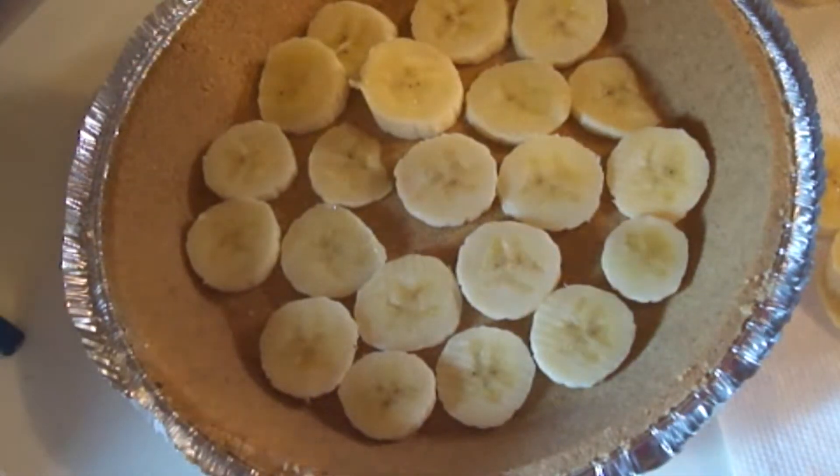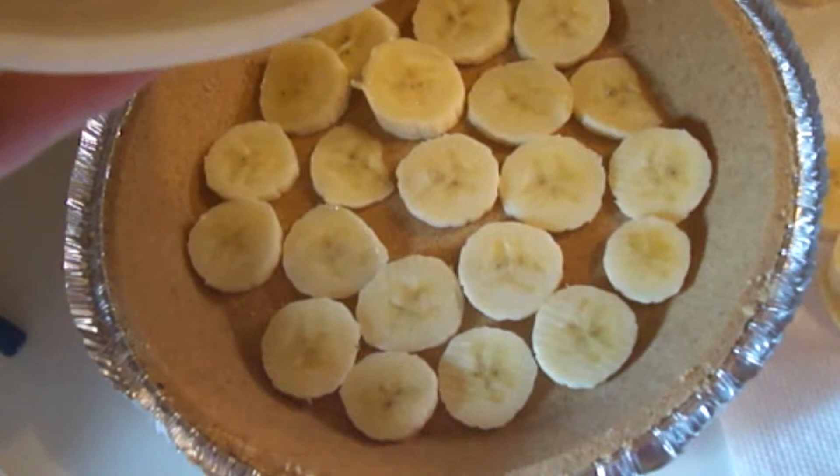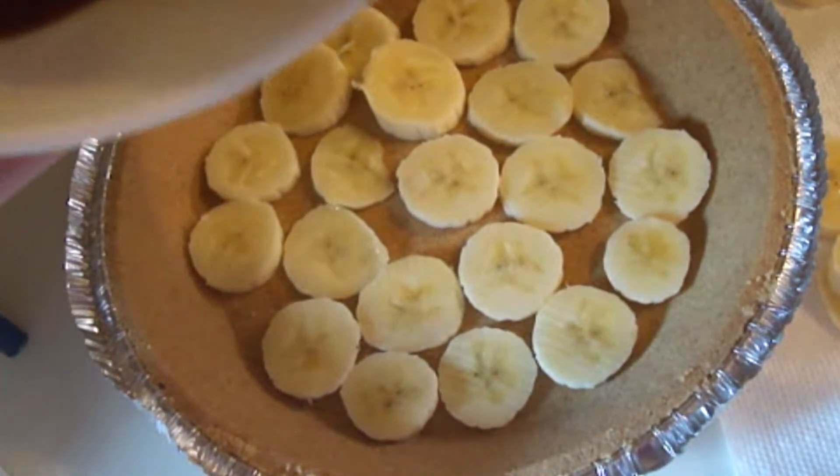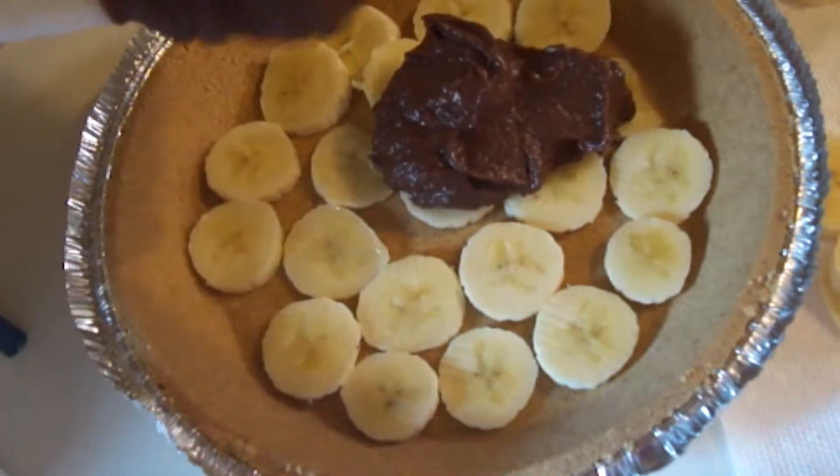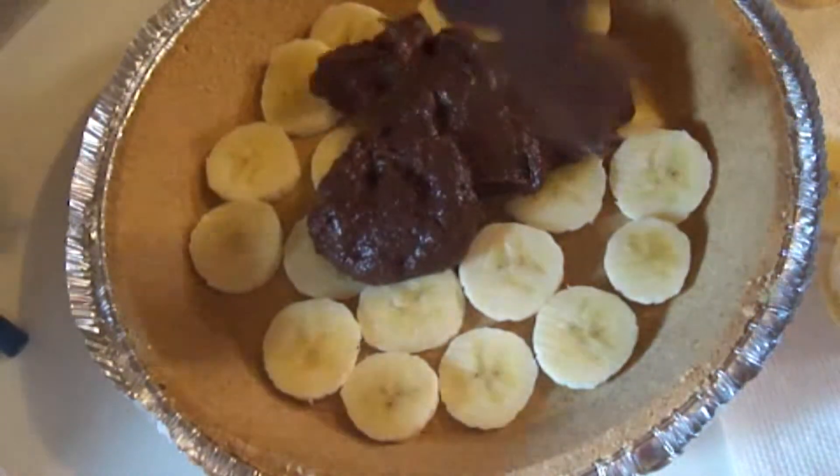And now the chocolate pudding, which has thickened up a little bit, is going to go right on over those bananas.